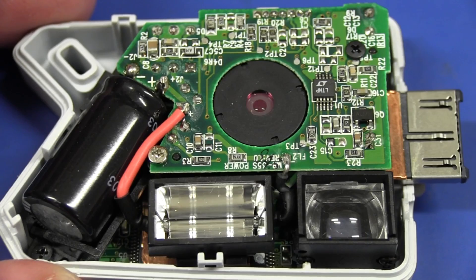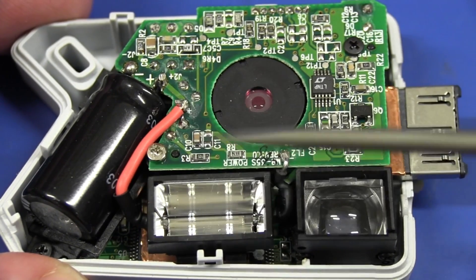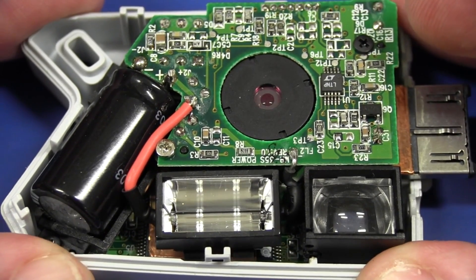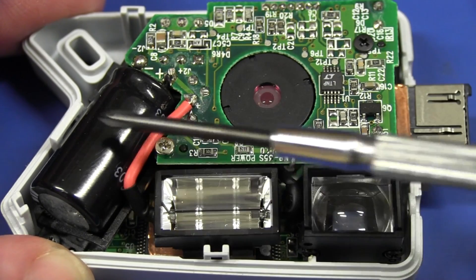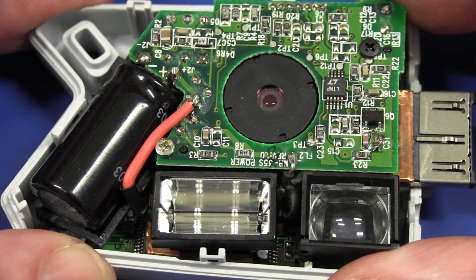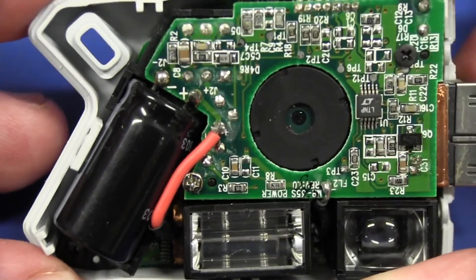There it is. The first thing you notice, of course, is this massive cap here — and what is that, I hear you ask? Well, it's obviously the charging cap for the flash, because these bulb flashes require a very high amount of energy in a very short amount of time — very high discharge current. So you get that from storing all the energy, charging it up in a cap like this and then discharging it — wham — straight into the flash. And that's why these things have a cycle time; they might take anywhere from a second up to ten seconds to actually recharge.